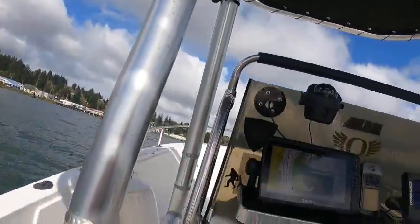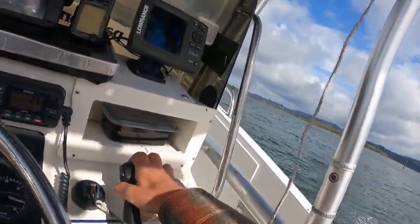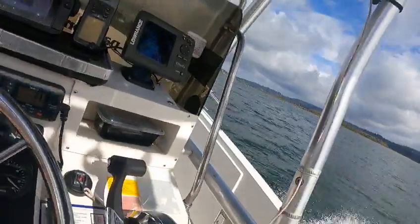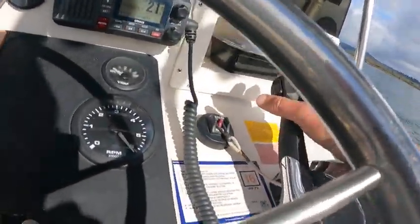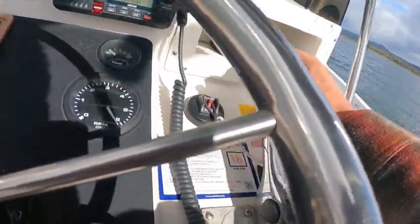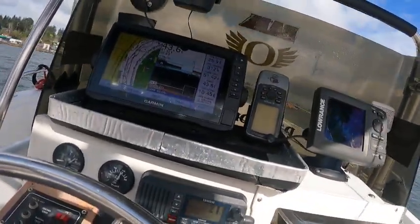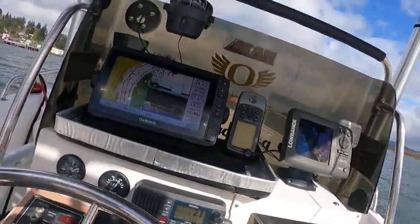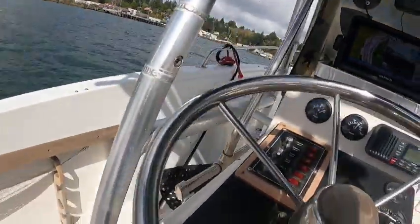Get some gas, trim it down — and you can work the wheel back and forth to get it on top quicker. Seeing 6000 RPM, so I would definitely pitch up that prop. You should be able to get 30 mph by doing that — right now you're only getting about 26, which is fine. Good, right boat.